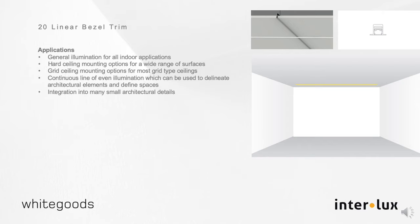It is usable for general illumination for all indoor applications. Designed for a continuous line of even illumination, the B20 can be used to define spaces and provide bordering or pathway guidance. It is suitable to be integrated into all ceiling types, both grid and hard ceilings.